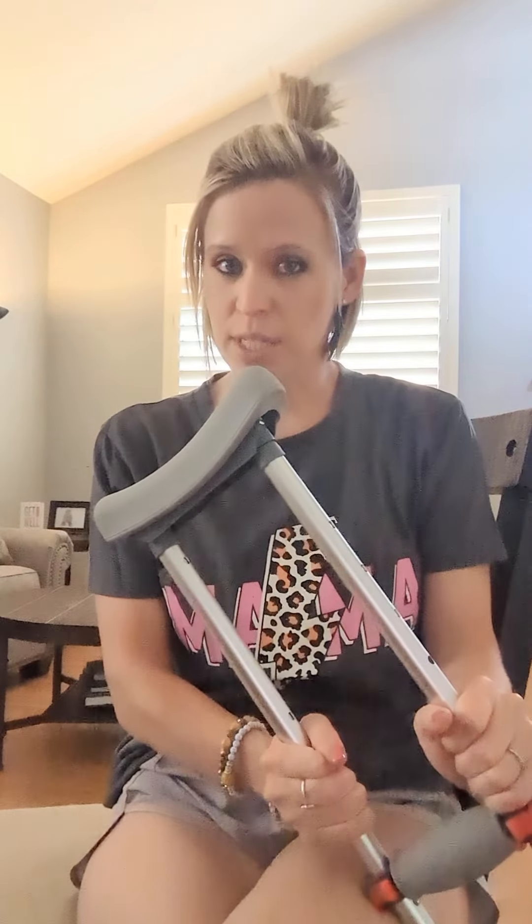Hello, Heather Gibson here, Doctor of Physical Therapy. I wanted to do a quick video today and go over some information about how to use your crutch as your assistive device. So if you've recently had a surgery and you're not able to fully weight bear on your extremity yet, and you're getting sick of using the scooter or putting all that pressure on your knee, then crutches are always an option.